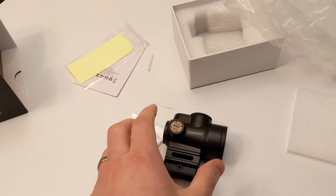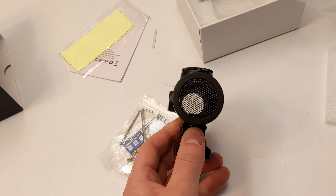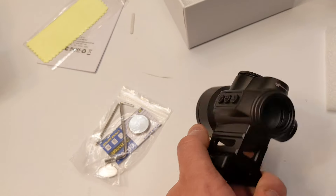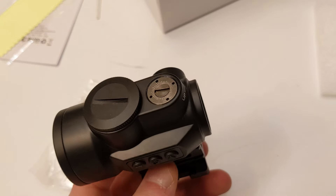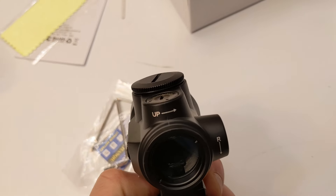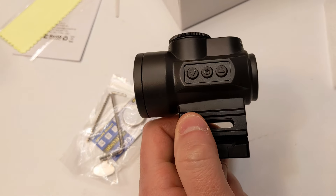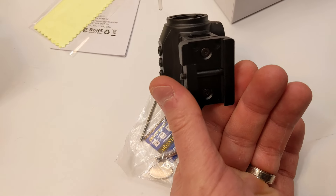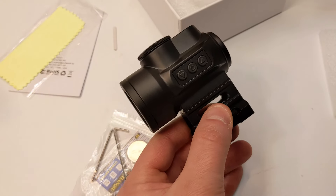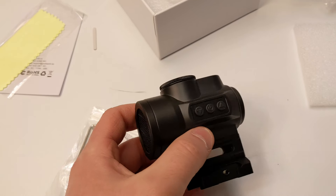Due to policies we can't show you putting this on an actual gun, but I can show you what it looks like. This is how you adjust up and down, and on the side you can adjust it as well. On the side here you have your buttons, and here you have your adjustment for mounting it on your gun. Let's go ahead and turn this on.